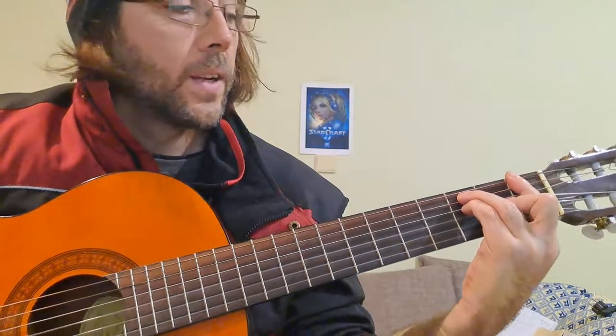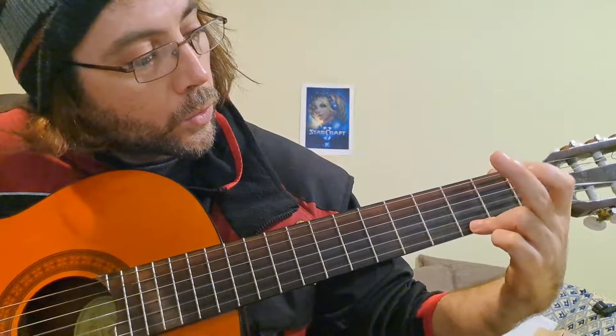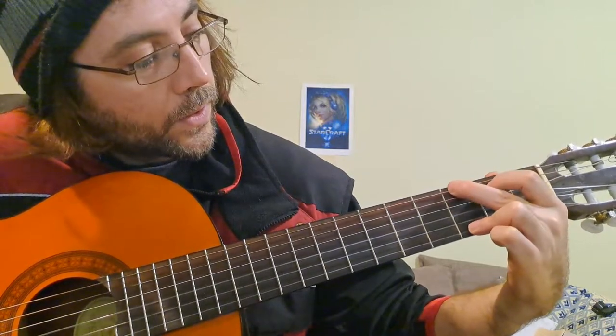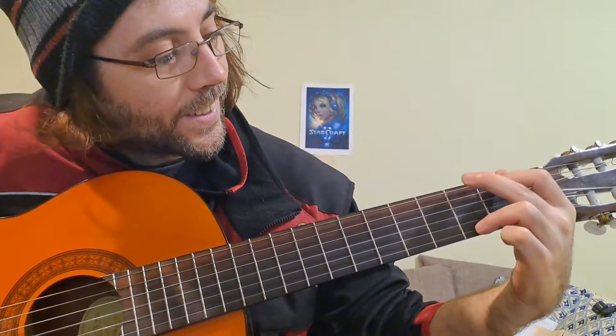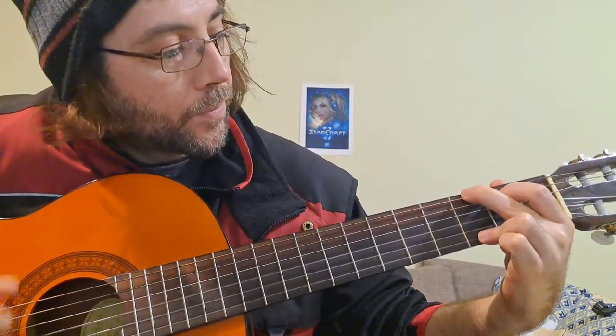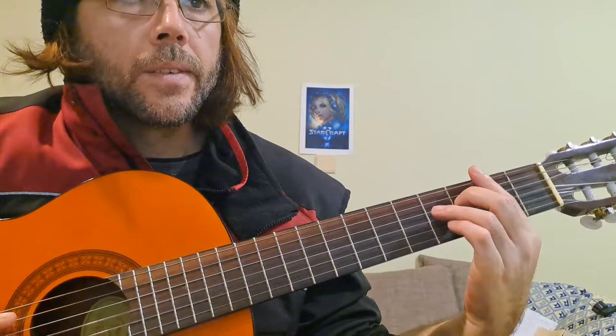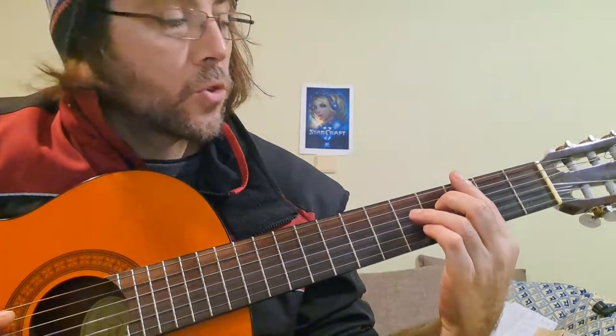Then we go to Sol — one finger, two fingers, three fingers. Sol is very tricky because it sometimes looks like the middle finger. Then we have another Sol, which is G.